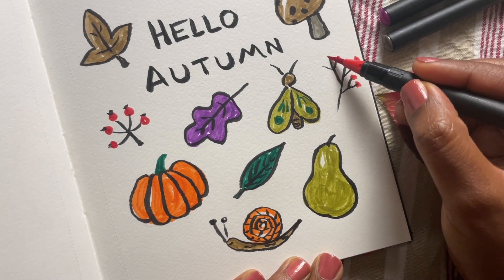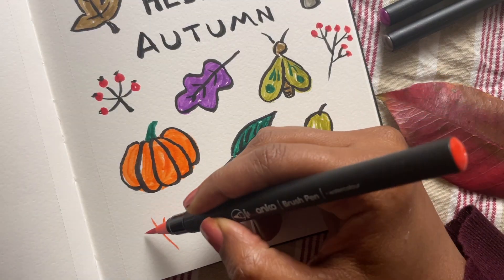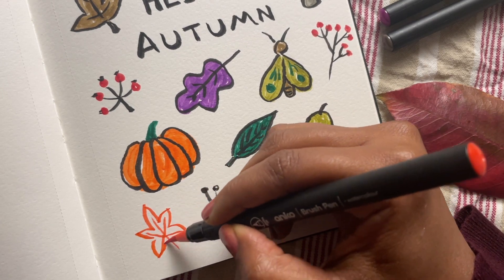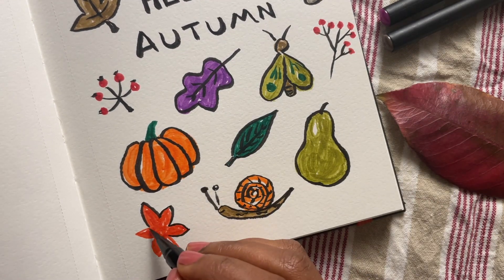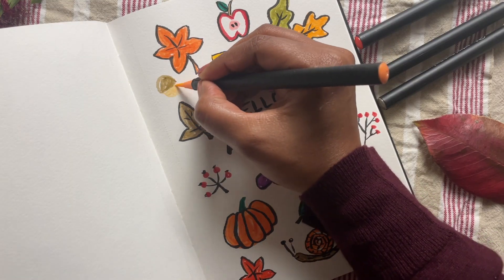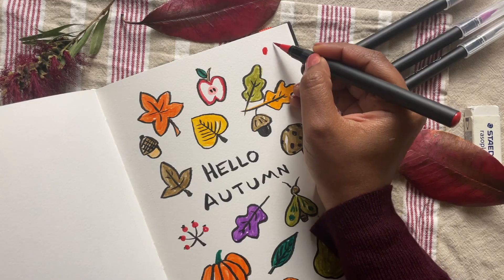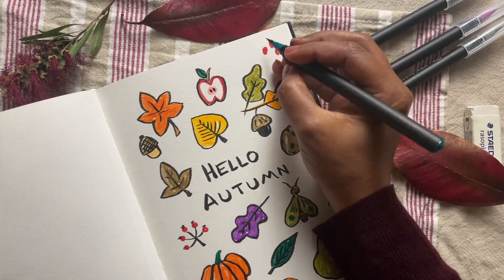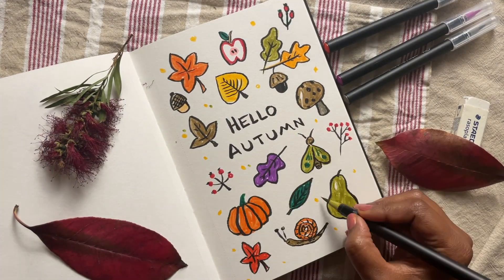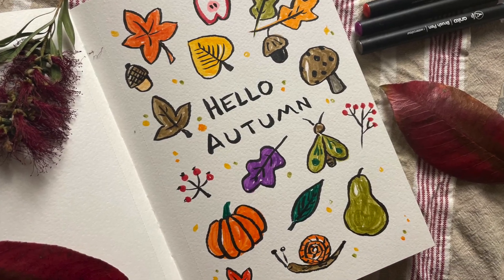As I'm looking at the page as a whole I do see some empty spaces, so I'm just going to fill those places with a few more elements — maybe another maple leaf because they're so pretty, maybe another acorn, but I don't want to overcrowd the page. Finally, I like to add some dots and sparkles to tie all the little drawings together. I've had so much fun doing these autumn doodles, I hope you enjoyed them too. Don't forget to hit the subscribe button and I'll see you next time!